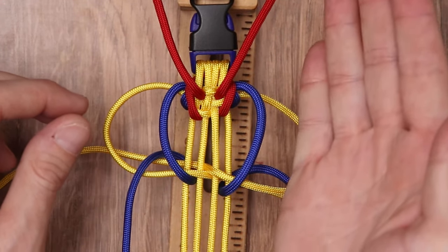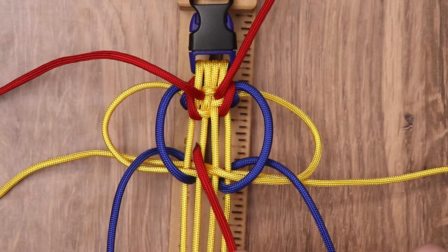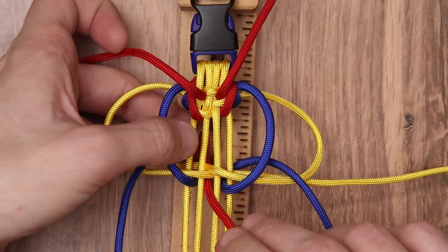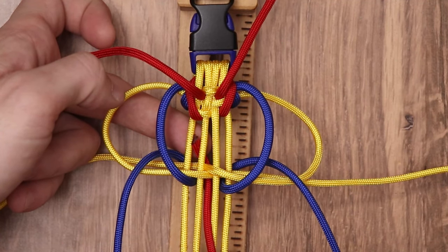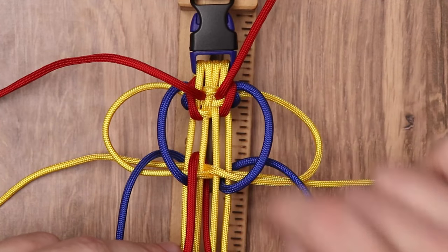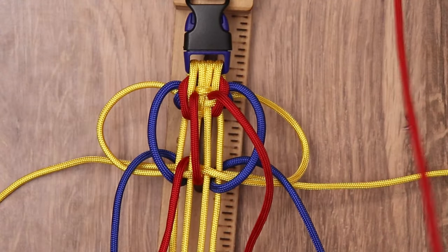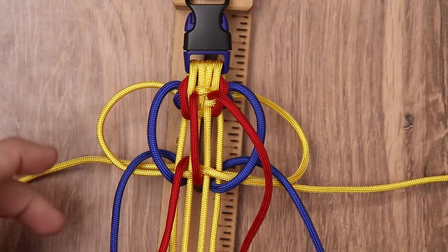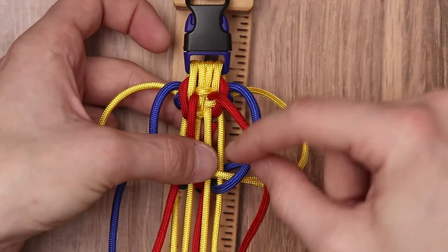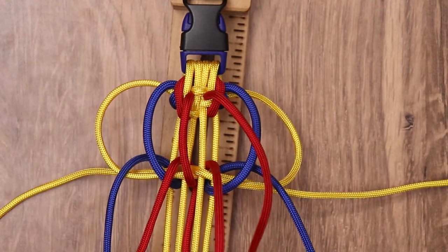That'll give our blue paracord a more definitive angle on the side. Now for the red inner strands: to give it a more definitive slant along the middle, we want to go through the middle of our inner strands and come back out in between the leftmost inner strand and the left inner strand — so through the middle and bringing it back up through the two left inner strands. We want our working strand on the outside this time. Same exact thing with the right working strand for imperial red: bring it through the middle and loop it to the inside of the right strands, coming back out between our two right strands, ending on the outside.